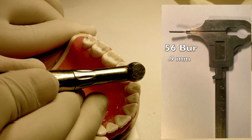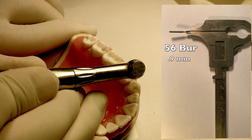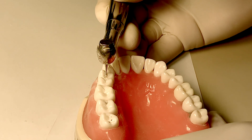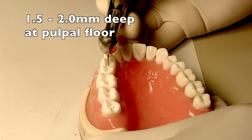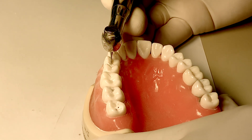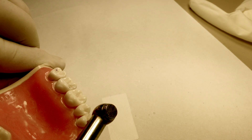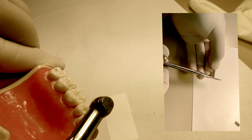In this video we'll be using a 56 carbide burr with a 0.9 millimeter diameter. The first key measurement is the 0.15 to 2 millimeter depth of the pulpal floor. Another key measurement is the 1.5 millimeter depth at the proximal axial wall. Be very careful during the extension of the prep — a piece of matrix band can be used to protect the adjacent tooth.